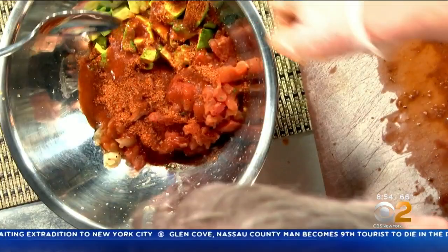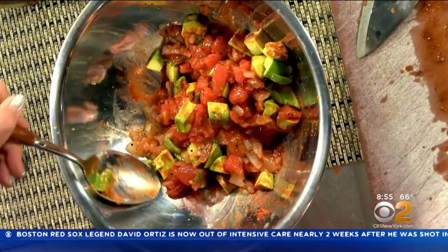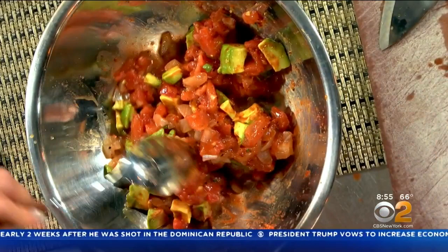Just mix that up. And a reminder, this is just roasted tomatoes, avocado, and onion? Yes. This is actually a smoked tomato, which you can also do at home. Just put it on your grill, put some wood chips, and then close your top, and then you get that smoked flavor to it.